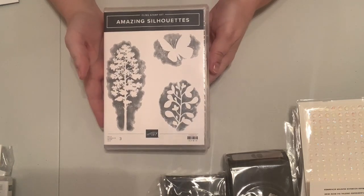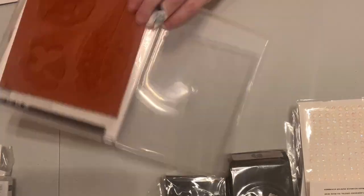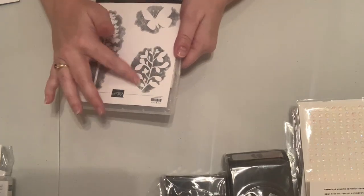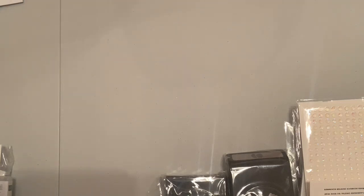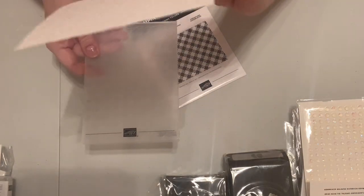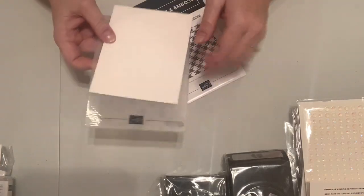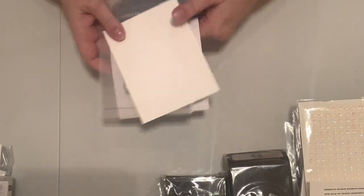Stampin' Up! gave us this one for OnStage — it has amazing silhouettes and is red rubber. It hasn't been mounted yet and has a tree or floral stem, a little floral design, and a pretty little butterfly. Then there's the gingham embossing folder, which went with the hearts. On a single color it doesn't really look like gingham, but if you put red or a darker pink on it, it would make it look more like gingham.